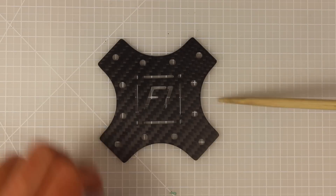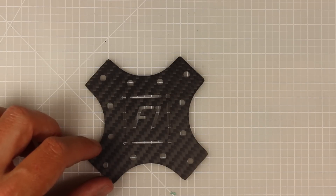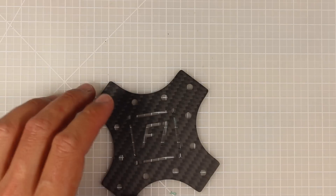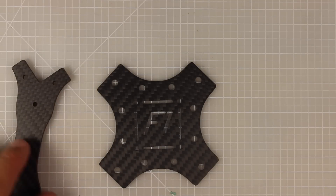This is the bottom plate that goes underneath the Armiton - this is where the battery will strap underneath. You can see it's got your 36 by 36 millimeter standoff holes, and it's 1.5 millimeters thick. That's pretty standard for a base plate, but you don't need to worry about breaking it because it connects to these bad boys - the arms.